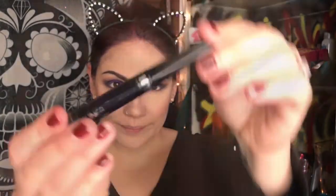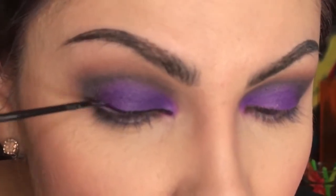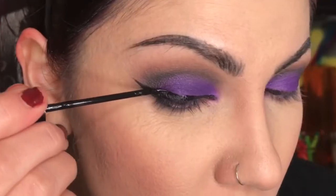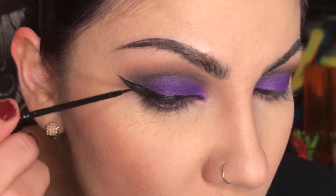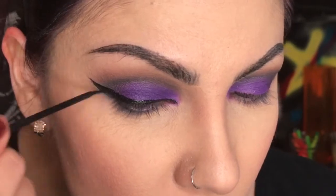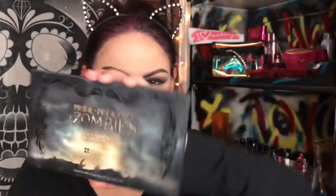For eyeliner, I love this NYC eyeliner — you can buy it at Walmart or any drugstore that sells NYC, and it's really like a dollar and change. Back with the detail brush and the BH Cosmetics palette.